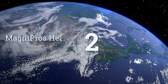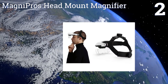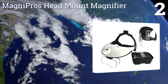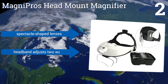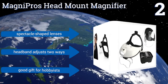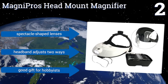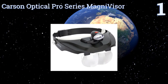At number two, the Magnipro's head mount magnifier offers both single and bi-plate enlargement, giving you a wide range of options from 1 times up to 6 times. This versatility is complemented by two ultra-bright LEDs that detach, providing the alternative of using them as a flashlight. It features spectacle-shaped lenses and a headband that adjusts two ways. It's a good gift for hobbyists.